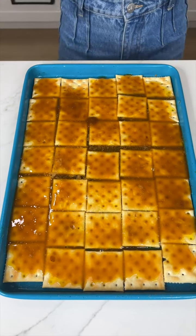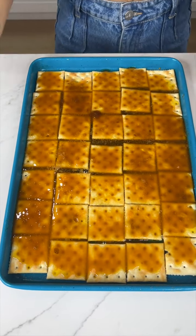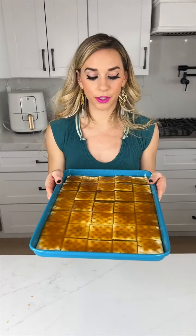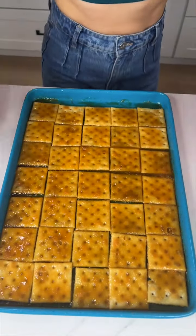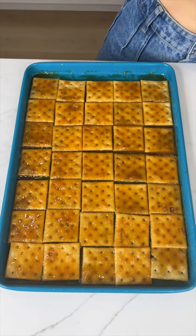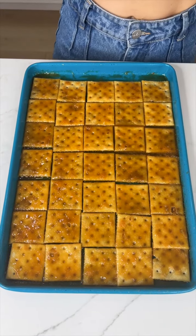We are almost done with this, but first let's go ahead and pop this into the oven — 350 degrees for about seven minutes. I just pulled these out of the oven. Now it is time to jazz it up. I know you guys have probably seen this done for Christmas, but we're going to do it for Valentine's.